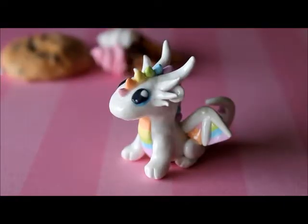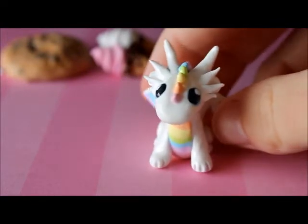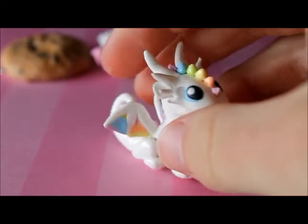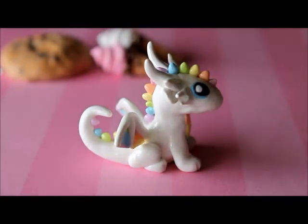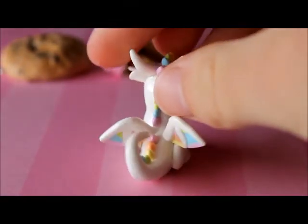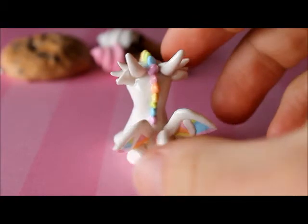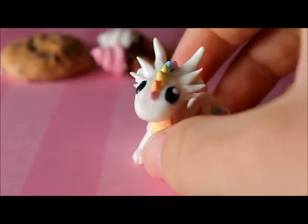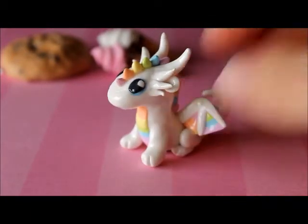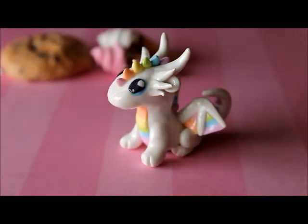Next I have this little pastel rainbow dragon, and this was kind of inspired by Dragons and Beasties on DeviantArt. It's just this little white dragon and it has foil inside it so it's not that heavy, and I didn't use as much clay. Some people may have seen this on Instagram if you follow me.